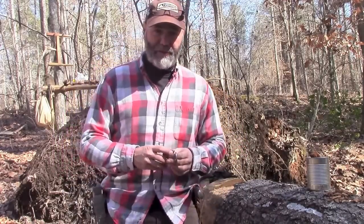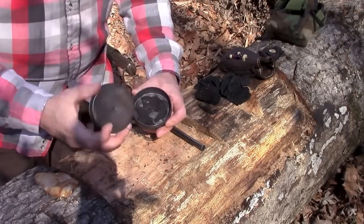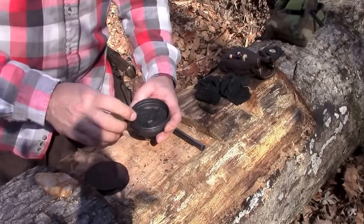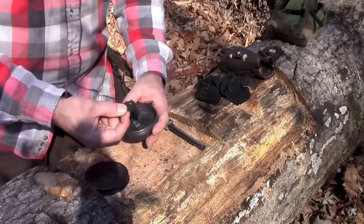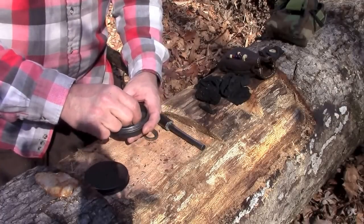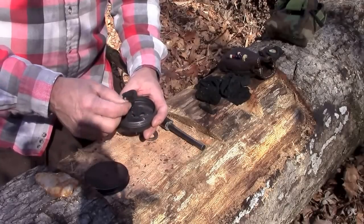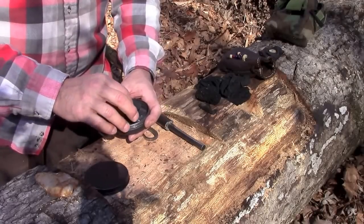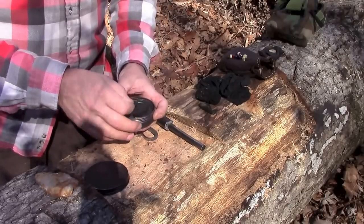Let me demonstrate this into some char material. I've got a little char tin here — screw lid, used to be a pellet box. Inside I've got a couple of different pieces of char material: a bath cloth that was cut up and charred, some 100% cotton material, and also some charred punk wood.